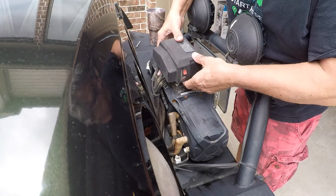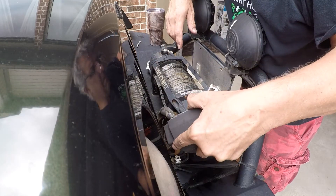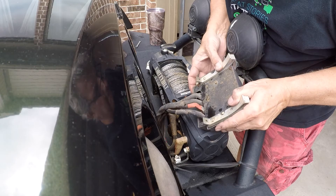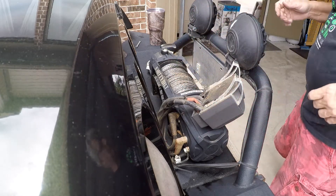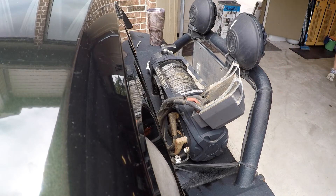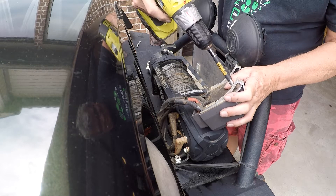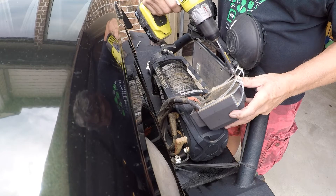Once you have the bolts out, the control box just lays over to the side like you see here. Take the line clamps and hold it down loose and it lays over. There are four screws on the bottom that come out and give you access to the wires inside. Why use a screwdriver when you have a power tool? I don't know what we did before cordless screwdrivers — these things make life so easy.